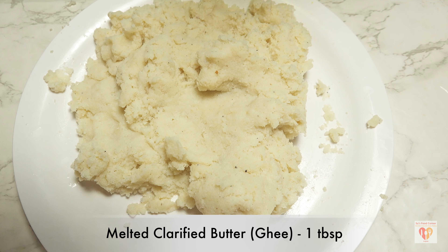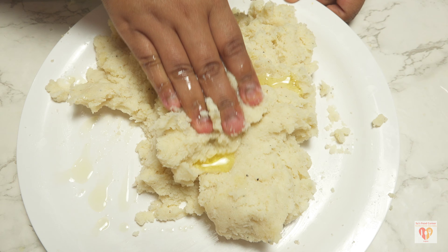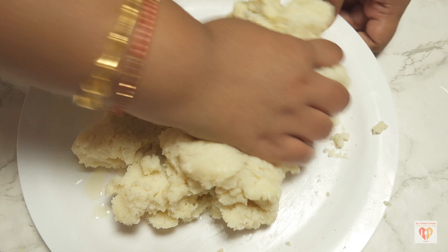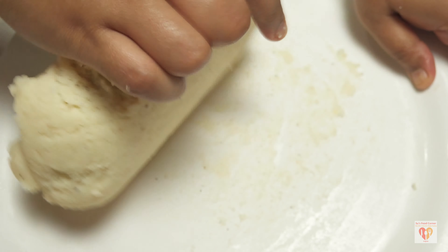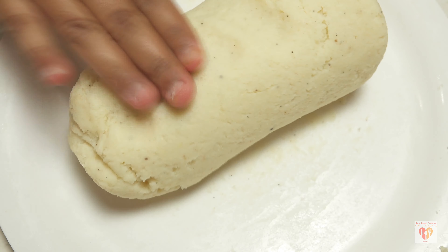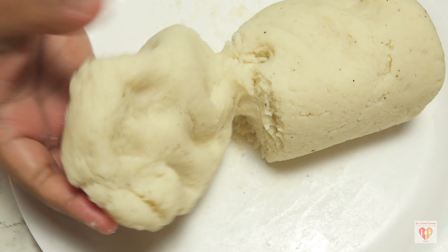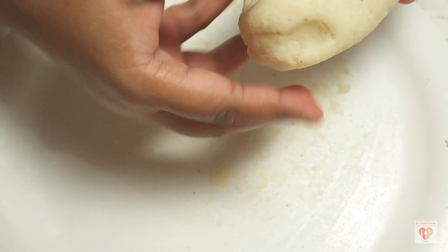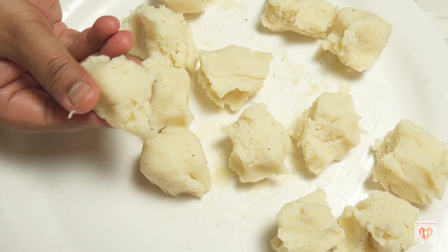The semolina mixture has been resting and is perfect to touch — still warm. We need to work with the semolina while it's warm. The dough should be soft and smooth. If it's dry or hard, add a few drops of milk and knead it. When halfway done, add 1 tablespoon of ghee or clarified butter and continue kneading using your palms. Knead for around 5 to 6 minutes until super smooth with no cracks — that's the most important part.